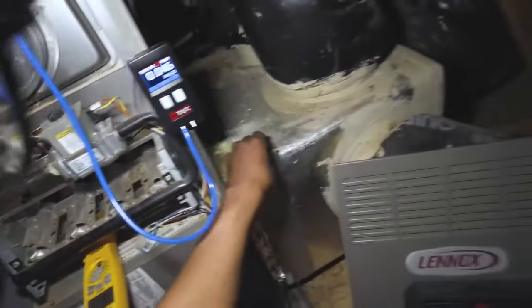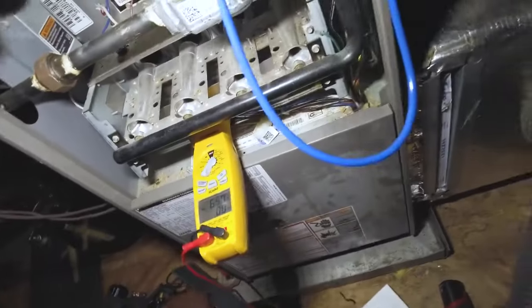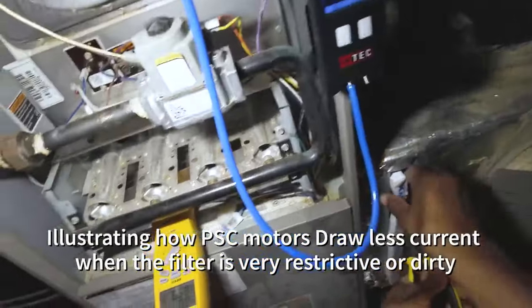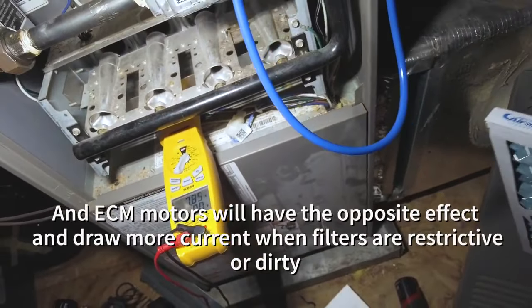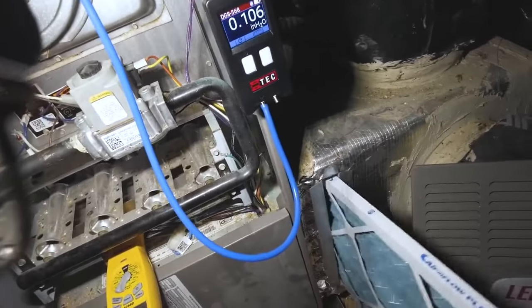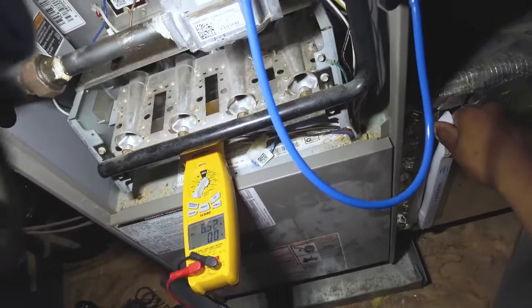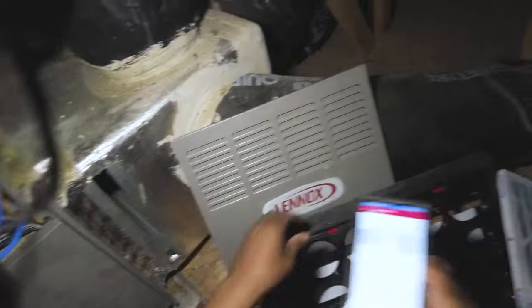Now I'm going to remove the filter to illustrate a couple of points about why airflow is so important. Don't get me wrong — if this was an ECM motor you'd have the opposite effect. But here we've got almost 7.8 amps. We're drawing higher amps because that PSC motor is actually moving more air. If you stop airflow, the motor moves less mass, so it has less load on the windings.